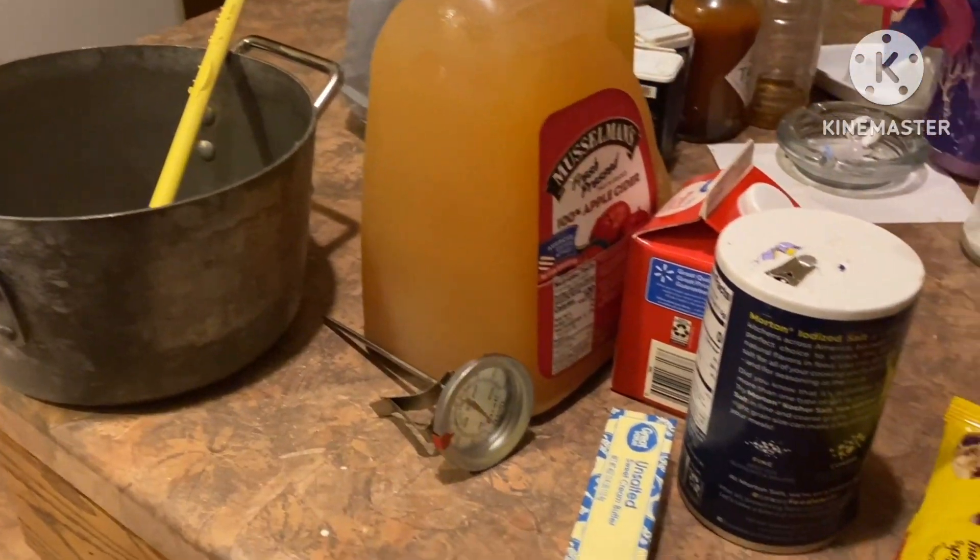Welcome everyone. I have a really cool fall-type dessert candy to make. It's been a while since I've made some candy and I can't wait to show you what it is.